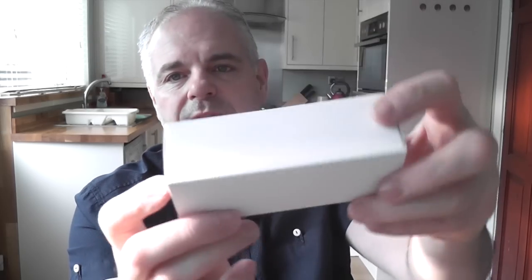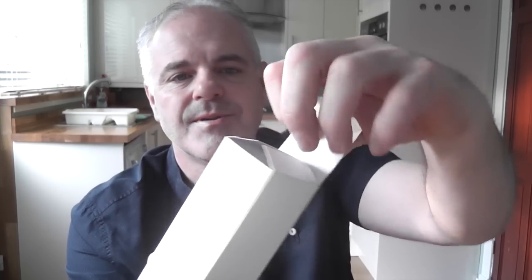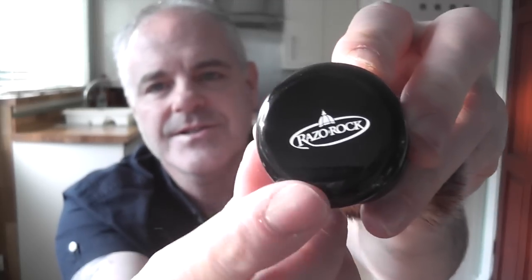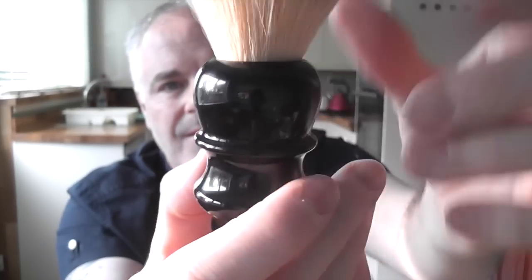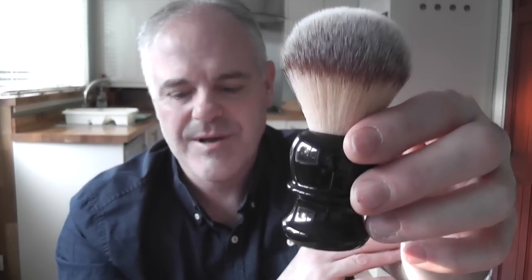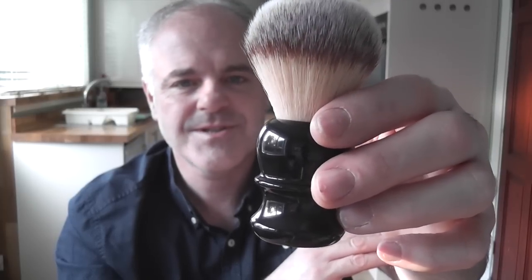The Razorok comes in a white unbranded box. You open it up and there's just the brush inside, nothing else. The only issue I had was that, being shipped from the States, when I got the brush there were little marks where the brush had been rattling about in the box. Nothing that affects its purpose, but I thought maybe just a little bit of tissue paper or bubble wrap to protect the handle during shipping would have been nice.